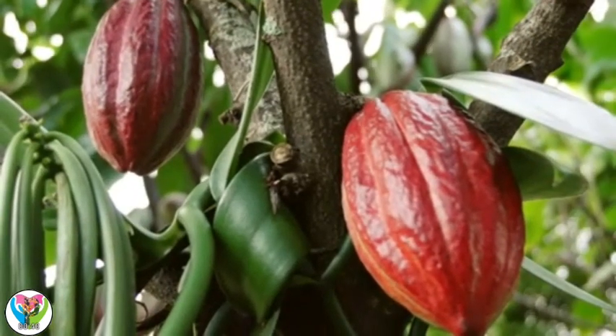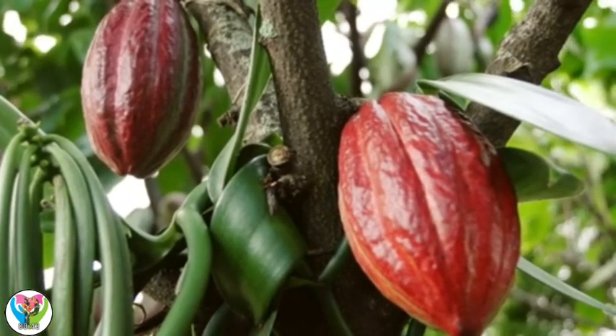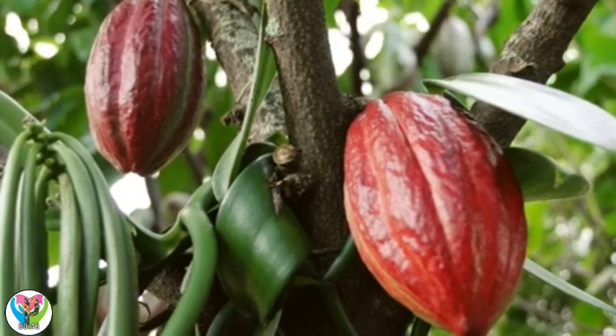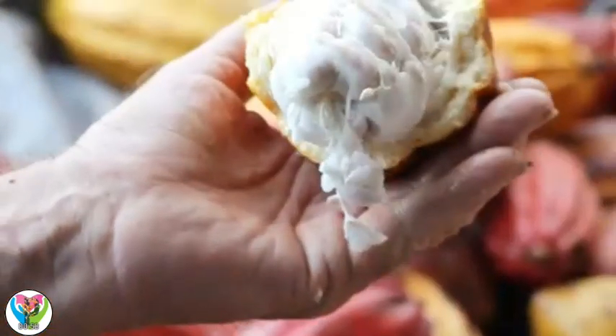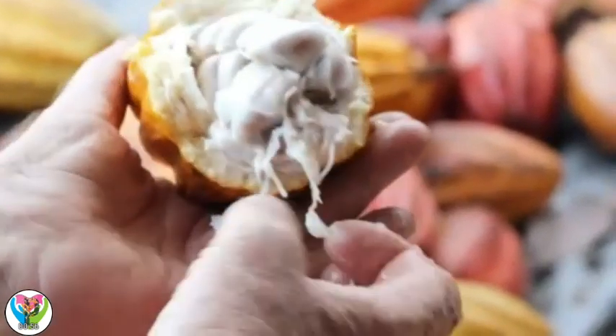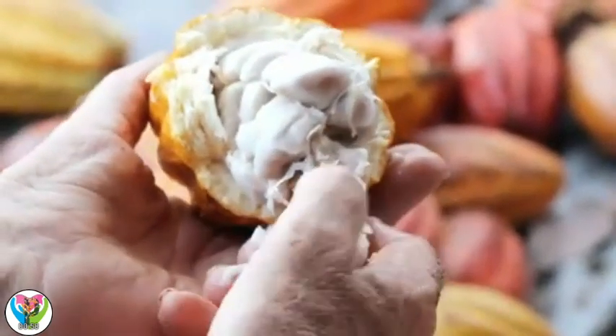First, we need to find cocoa pods. They grow in warm countries. And inside, there are beans — cocoa beans! That's what we need to make chocolate.